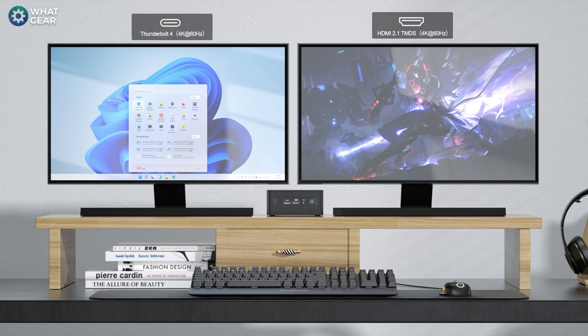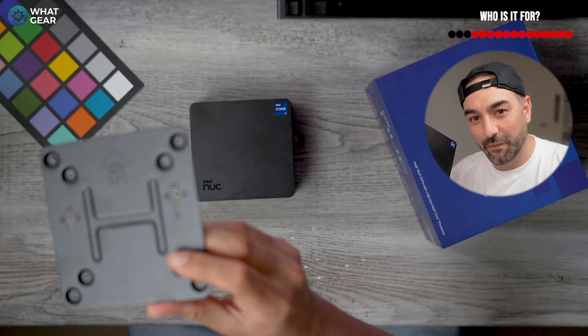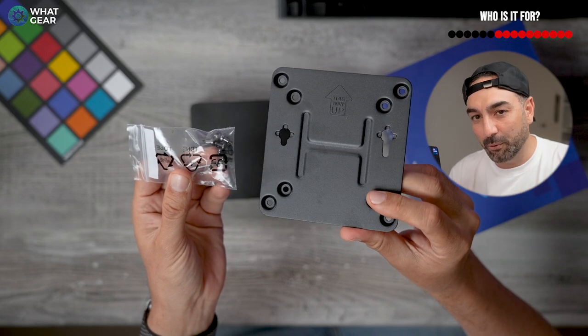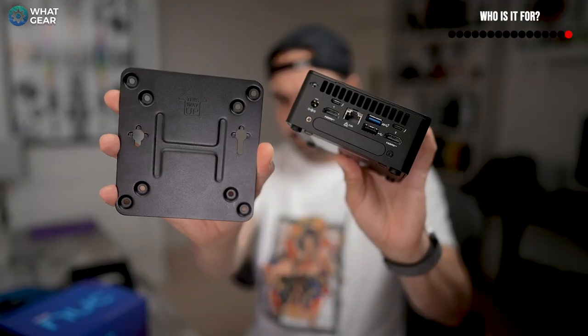As mentioned, this can run four displays at the same time. The NUC 13 Pro could also be perfect for students who only need Microsoft Office and ChatGPT to do their homework. What's really great about the design is it ships with a VESA mount, so if you have limited space on your desk, you can bolt this to the back of a monitor or TV, do a little cable management, and you've got a really clean all-in-one PC setup — great for both the office and at home.